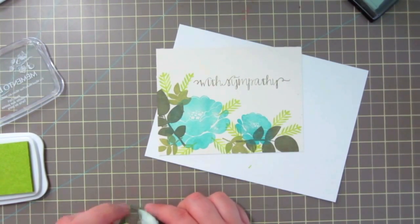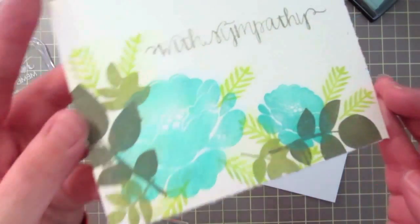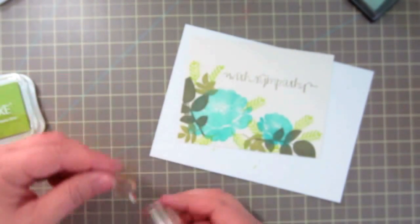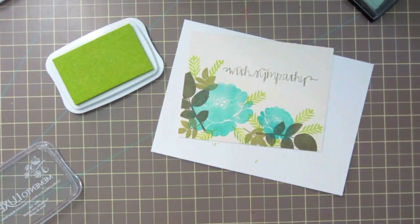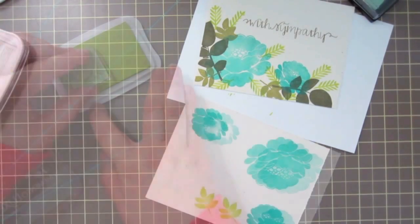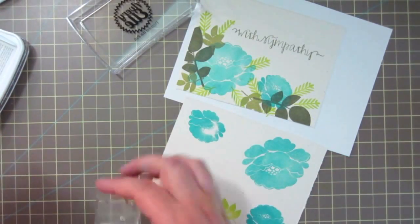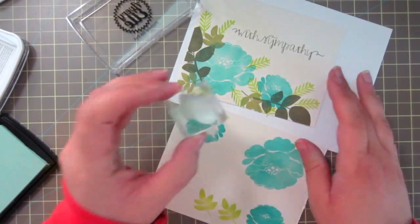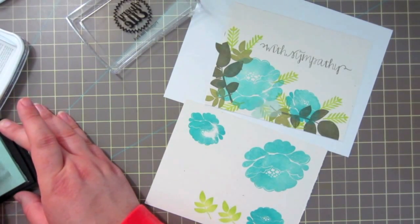I'm also noticing that the Avery Elle ink - and possibly the Memento - when I'm stamping over the blue it did pick up a little bit of the blue, which I don't mind at all. That just adds a little variation in color, totally okay with me. I'm going to take this smaller one again and stamp that in some pistachio as well, making sure there's a die for it - yes there is - so I'll stamp that out twice. Now I'm taking this smaller flower and I'm going to stamp that in the sea glass ink.